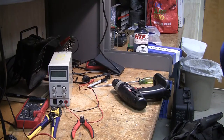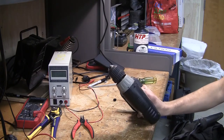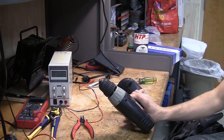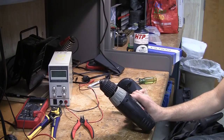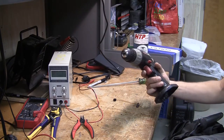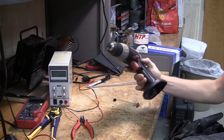Hi everyone! Today I'm going to be taking apart and parting out this old broken drill. There should be some interesting parts in here, and it should also be a video that'll make you more comfortable with taking things apart and seeing what electronics bits are salvageable.